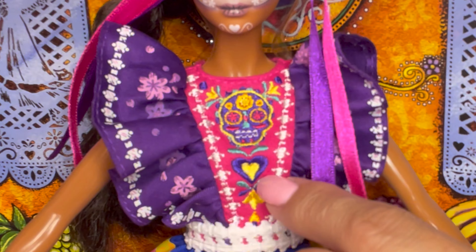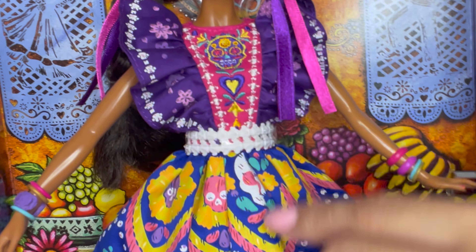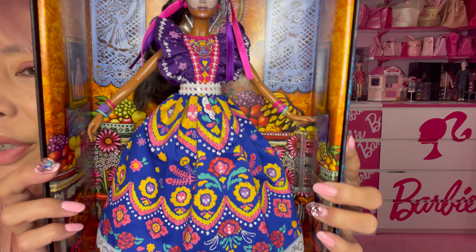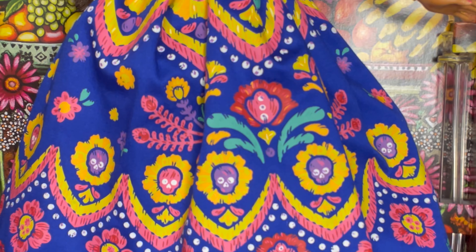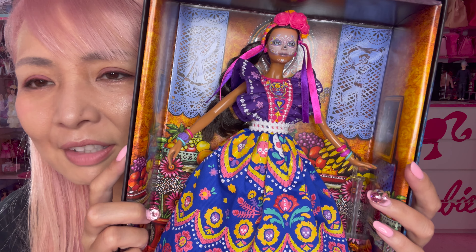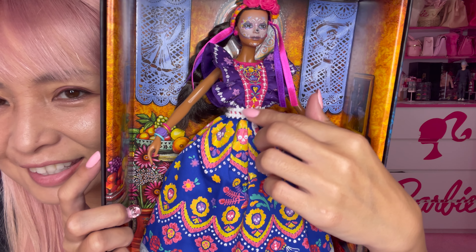I always love her face print — she has hearts and flowers. Her dress has very cute ruffles; I love this ruffle sleeve, it looks like a butterfly. The center part is embroidered — you can see this sugar skull is embroidered, very pretty. On her sleeve and skirt, there are prints of sugar skulls and so many beautiful flowers, very colorful and very festive. Even though the second Admiradores Barbie theme color is pink, I always love how they have some Barbie pink on the dress.